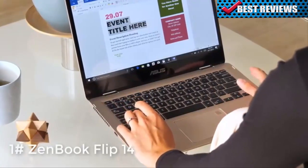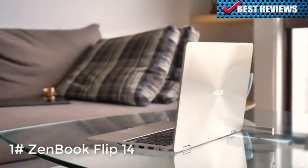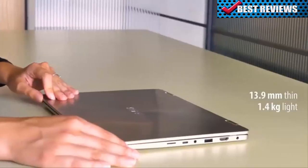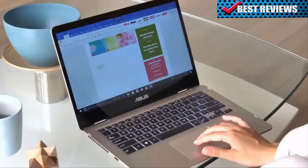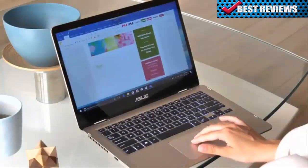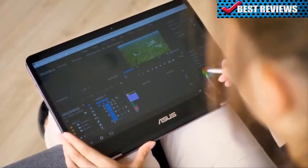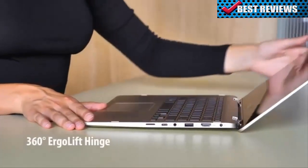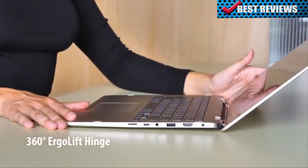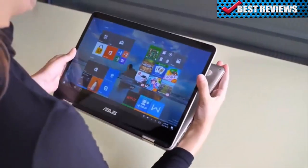This is the ASUS ZenBook Flip 14 — the world's thinnest 2-in-1 laptop with discreet graphics. Its slim profile makes it the perfect companion for life on the go, managing to provide a 14-inch display in the compact body of a 13-inch laptop. Packed inside is enough power to tackle any challenge. The 2-step hinge affords maximum flexibility — use the ZenBook Flip 14 as a traditional laptop or as a tablet with a quick twist.